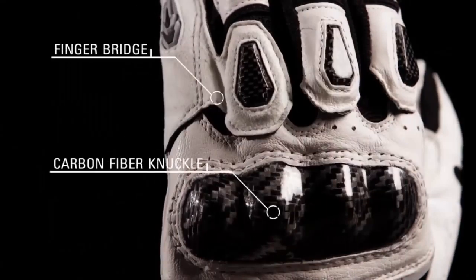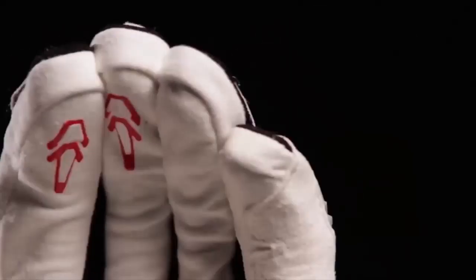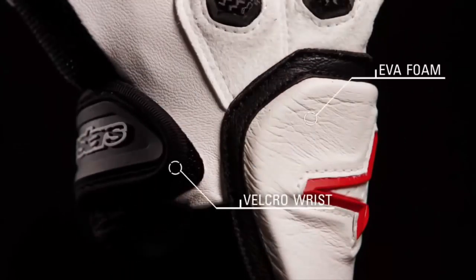Carbon fiber on the knuckle, side palm, and fingers, along with a patented finger bridge, provide exceptional impact protection and prevent separation. TPR reinforcements on the fingers add protection, while silicone printed fingertips increase the rider's feel on the controls. EVA foam padding on the top of the hand and wrist absorbs energy and aids protection, while a Velcro closure ensures a snug fit.